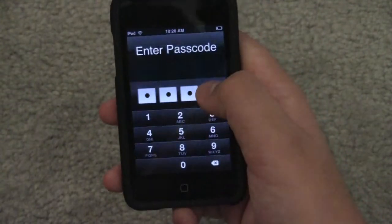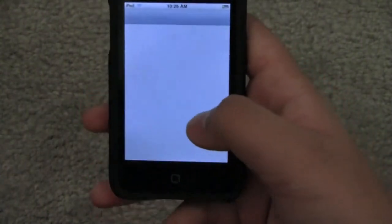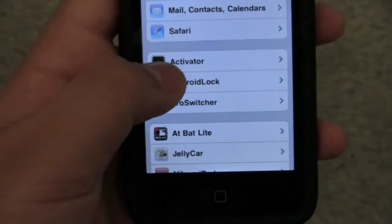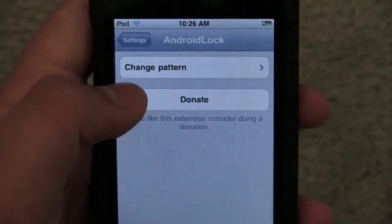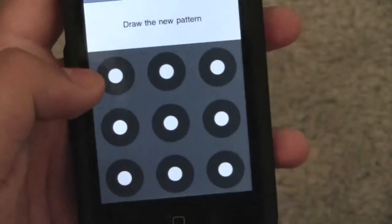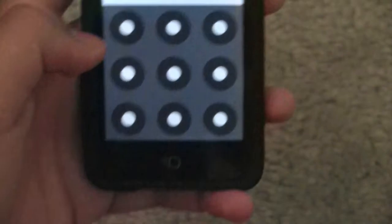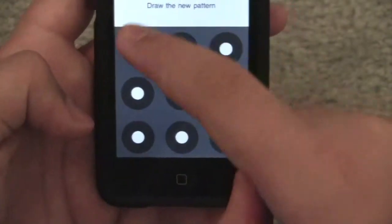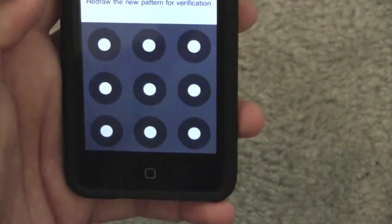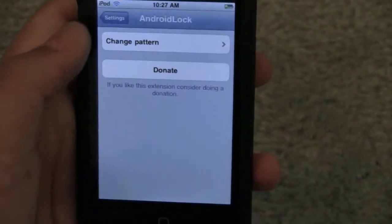Just type in the passcode and let's head over to our settings app. As you see right there, Android lock. Let's just tap on that — change pattern or donate. Now I would donate to this developer; he really takes time to do this and it's a free app. So now we have to make a pattern. I heard that it has to be four, so let me just make one really fast. Redraw the new pattern for verification. Bam.